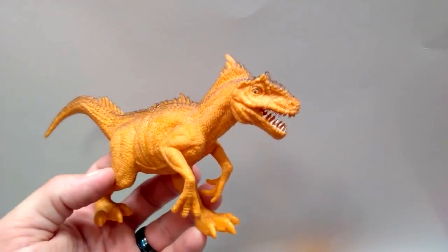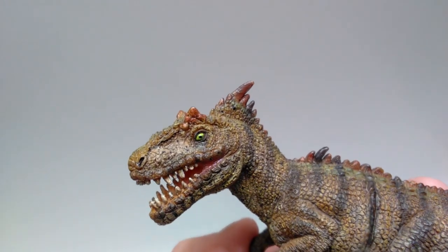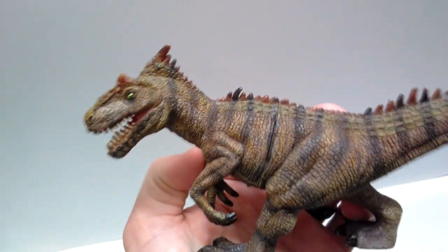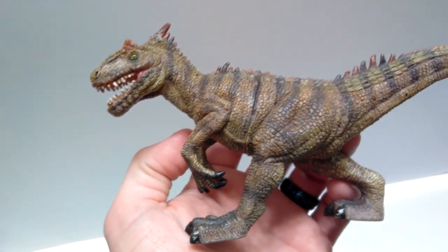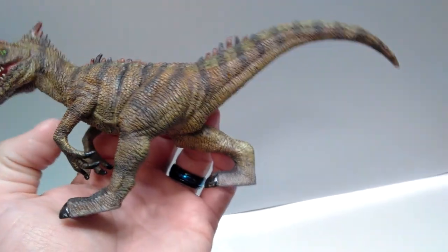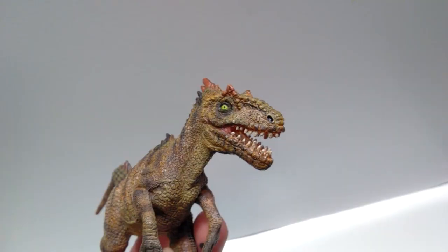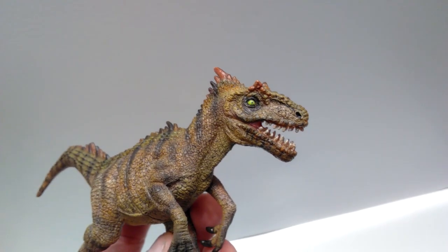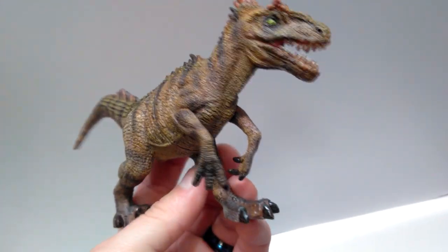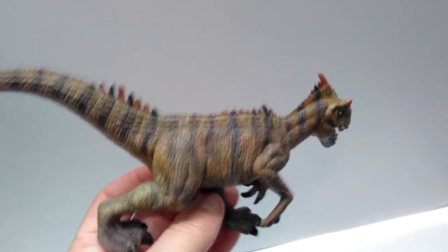Here's the original Allosaurus and there's my repainted version — the Papo knockoff Allosaurus. Not too much could really be done with this guy either, because for some reason he just looks really strange even repainted. I feel like the detail wasn't really brought over into the bootleg too well so it didn't show up that well, but I feel like it looks okay with this paint scheme — so let me know if you guys like it.